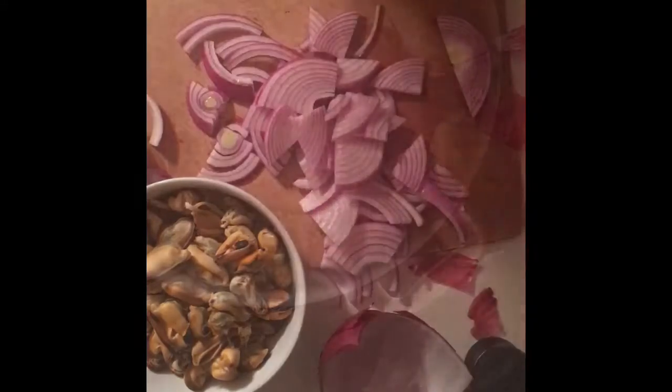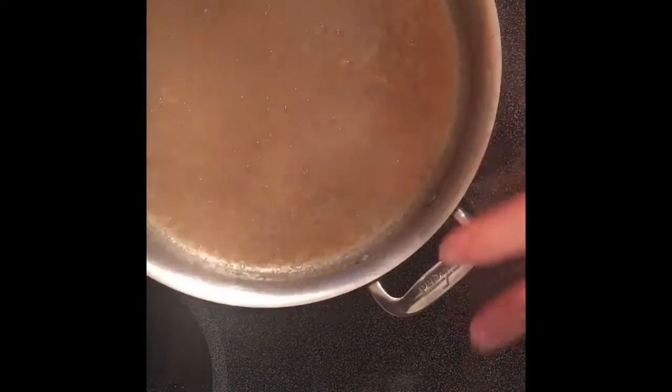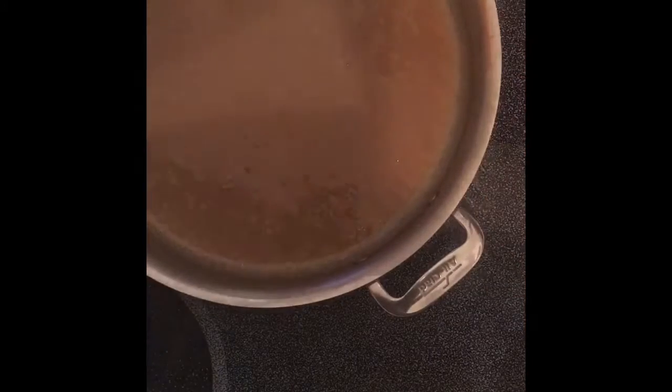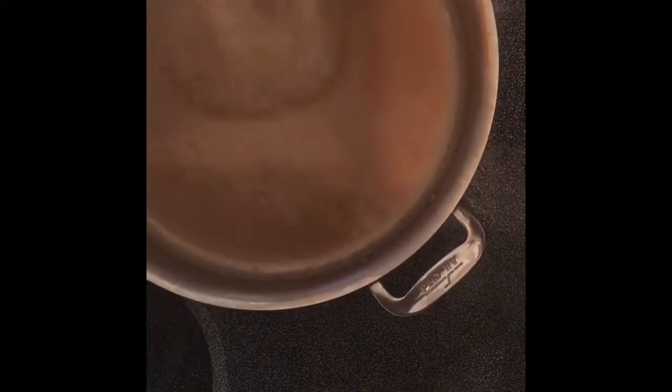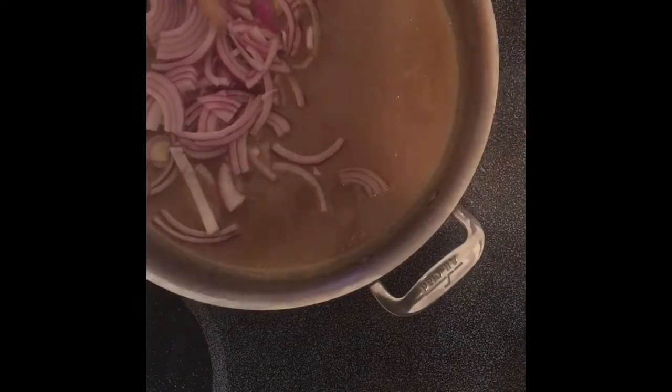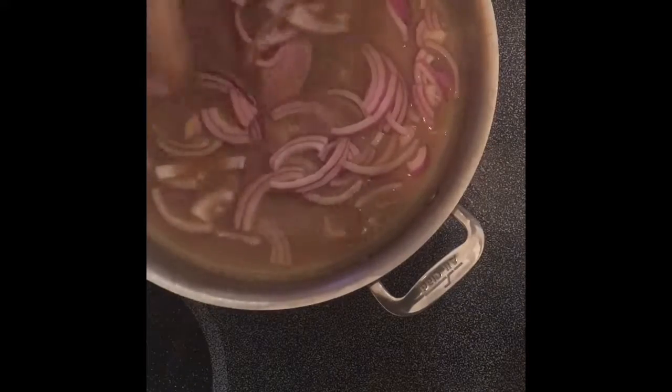Now that that's cut, I'm going to go ahead and add it to my sauce. Here I have the white wine and the mussels and the juices of the mussels. They've just been sitting here on a low heat, just reducing. I'll go ahead and add my red onion, and we're going to cook that down until they're nice and soft. Then I'm going to add mushrooms.